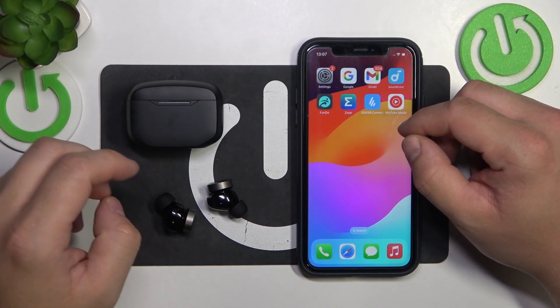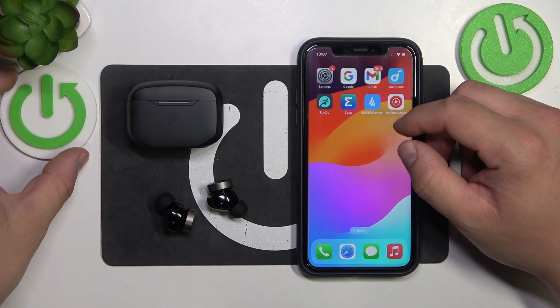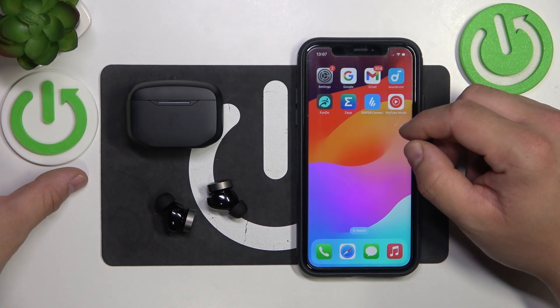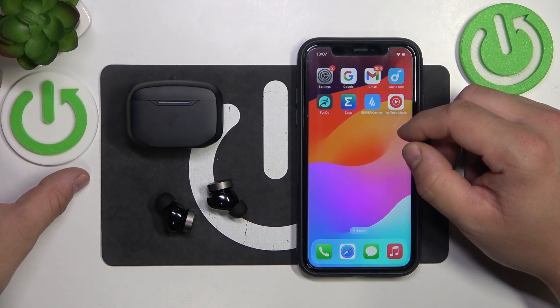Hello, in front of me I've got the Edifier W240TN. In this video, I'll show you how to fix a Bluetooth connection problem.